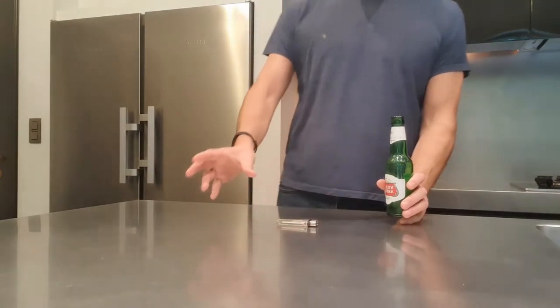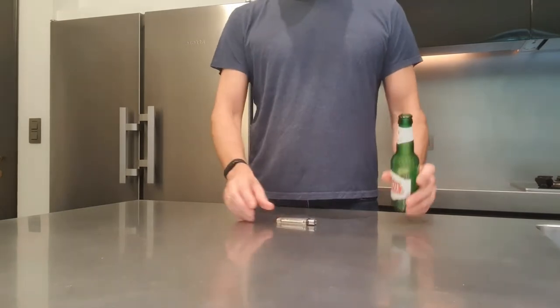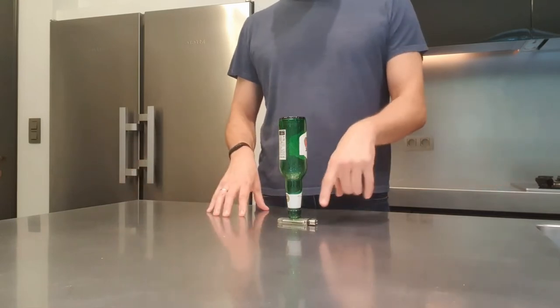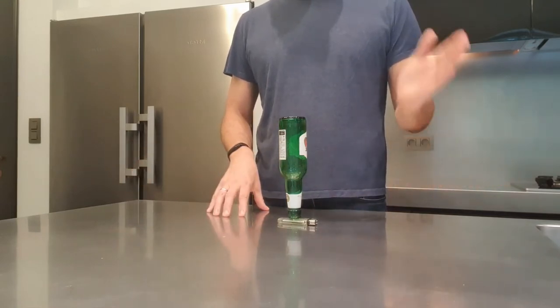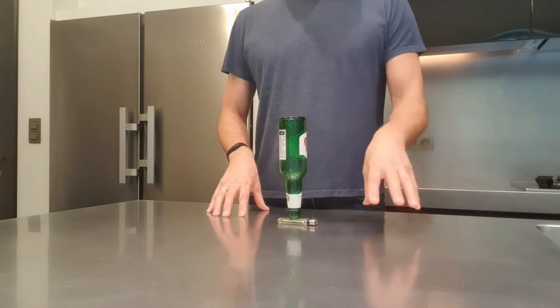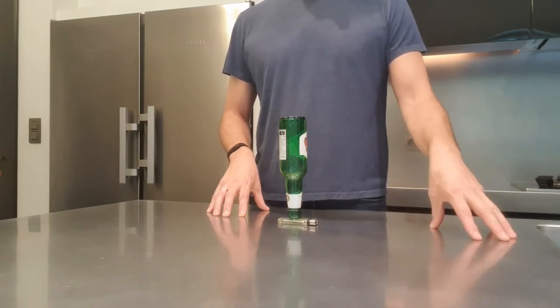So what do you do? You go into a bar, you put the lighter on the table, you put the bottle upside down on top of the lighter, and then you tell the guys: if you can pull that lighter underneath the bottle without the bottle flipping over, I'll pay you ten dollars or ten euros. If you can't pull it off, you pay me ten dollars or ten euros.